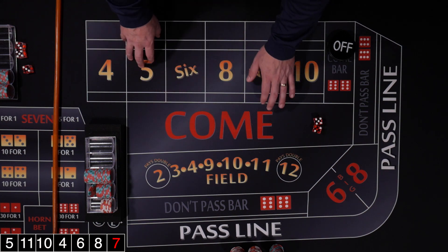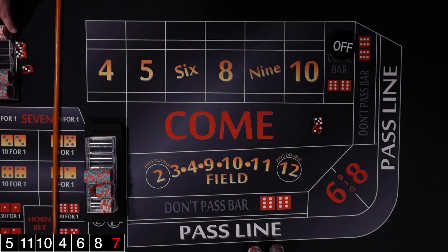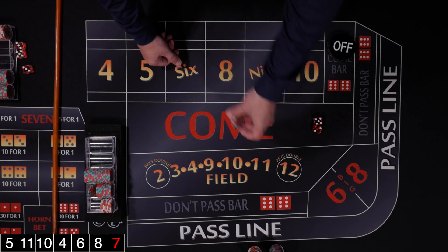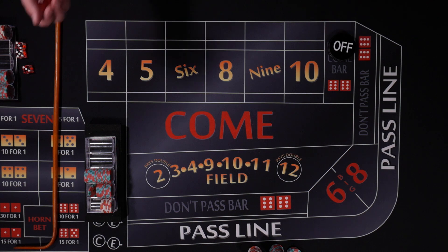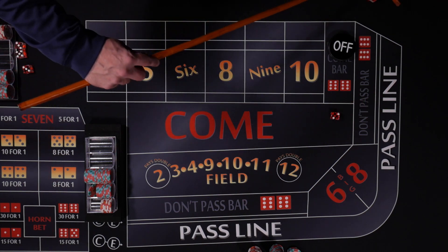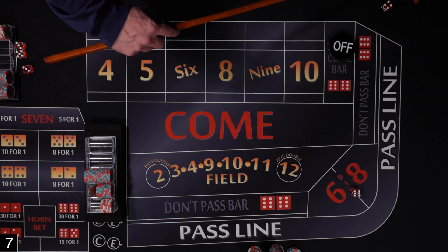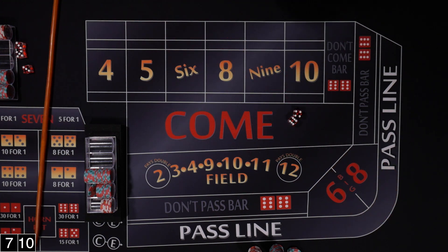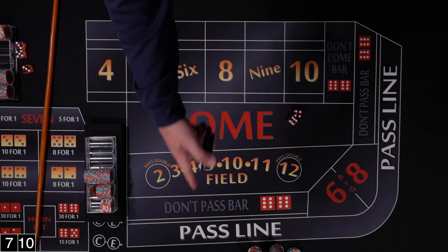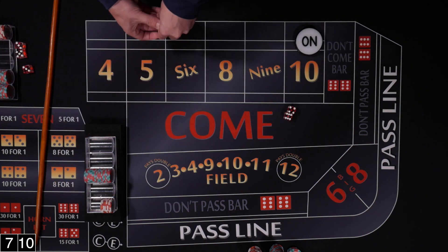Our bank is running out of singles so we change some chips. Puck's off, new shooter. Rolled a 7 on the come out — not going to affect us since we're not playing the pass line this time. I'll do another video with the Iron Cross and the pass line — a lot of people play it that way. Rolled a 10, so point is 10. Let's set up our cross: field, 5, 6, and 8.